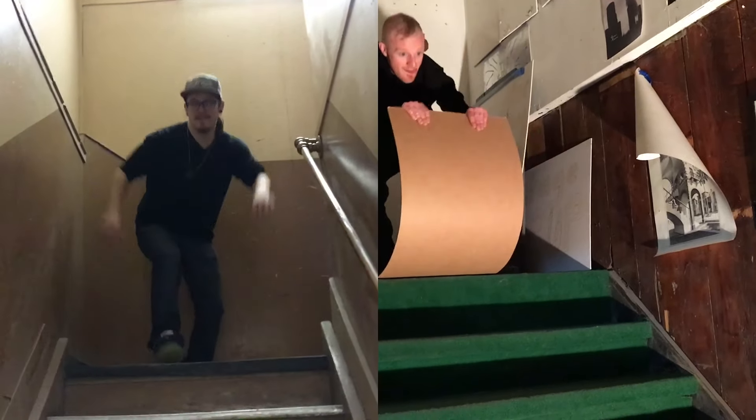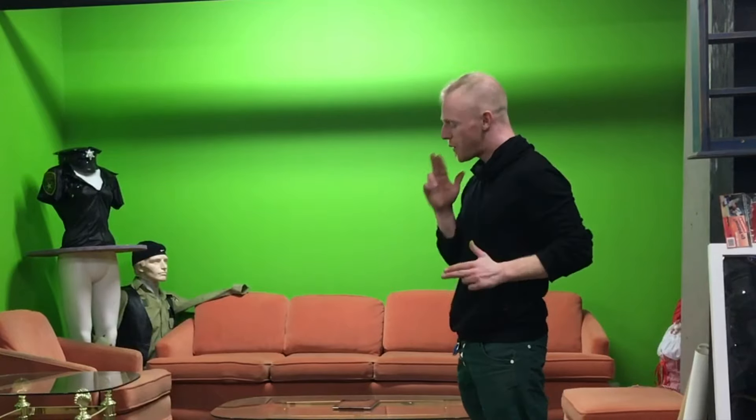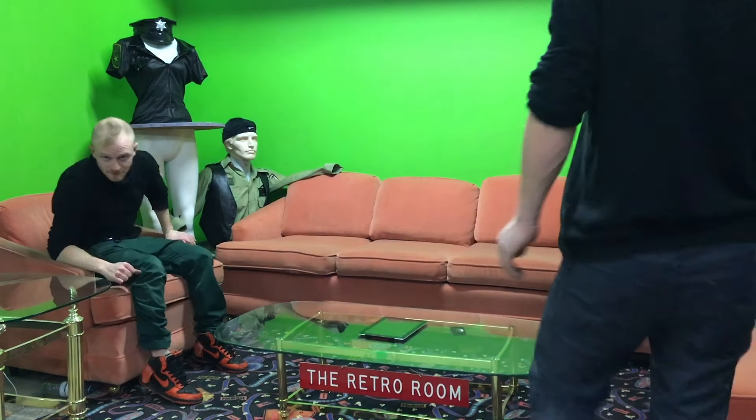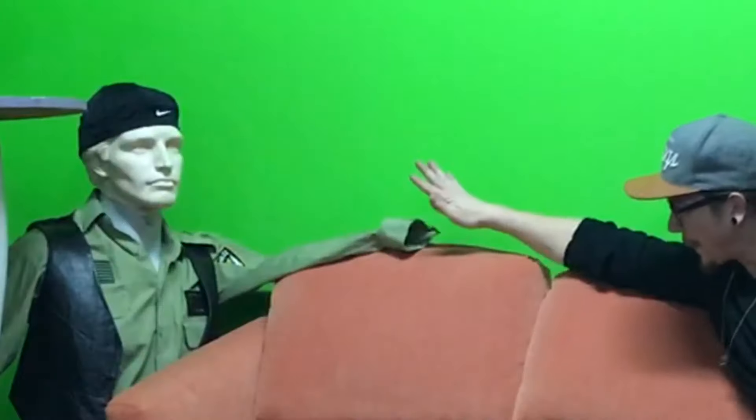3, 2, 1... We're at the space now, in the retro room, and this week we got some guests, I think.